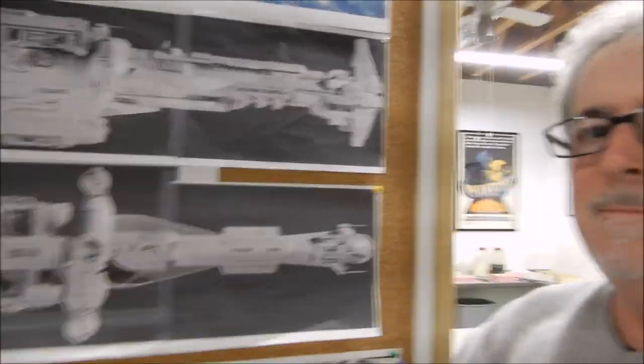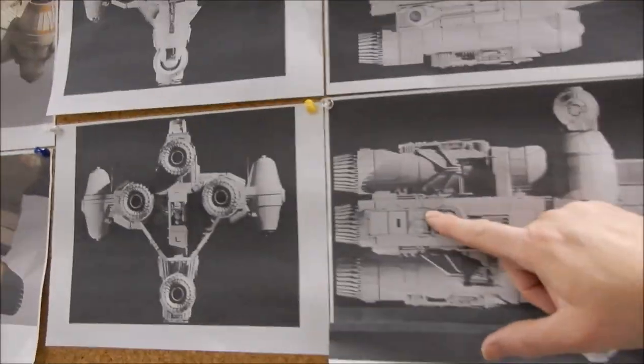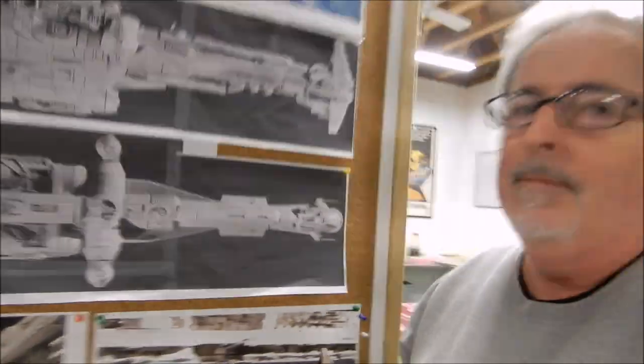It's about 23 inches long and it's in scale with my Blockade Runner. The way I was able to come up with the size is that little piece right there — that piece is from the Blockade Runner, it's part of the engine. So I figured it's got to be in scale with that if they used one of those.